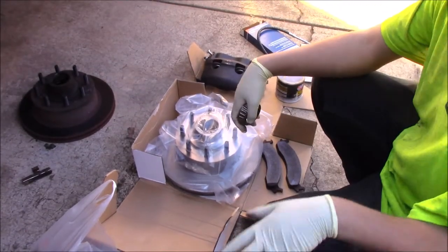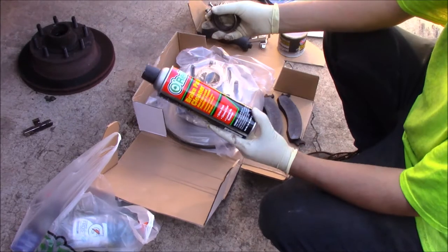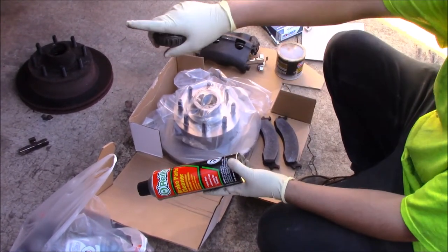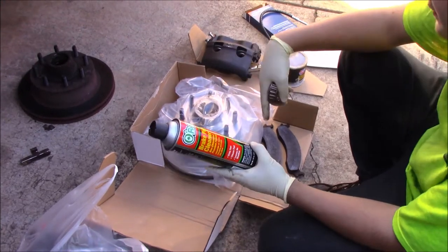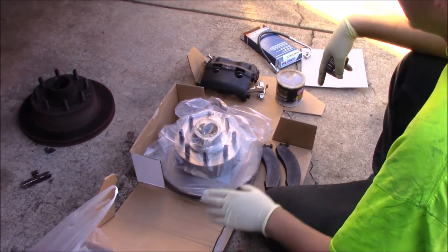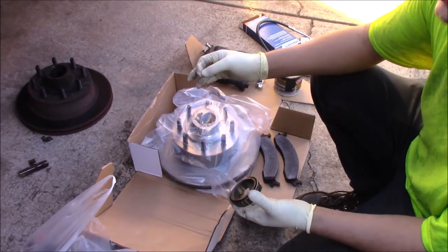First thing you're going to want to do is pick up a couple cans of brake parts cleaner. You're going to need this for cleaning off that spindle and cleaning off the stuff they put around the rotors. Make sure you go ahead and pick up a couple cans of that. Something to remember — I'm sure you've heard this a thousand times — something important to remember.